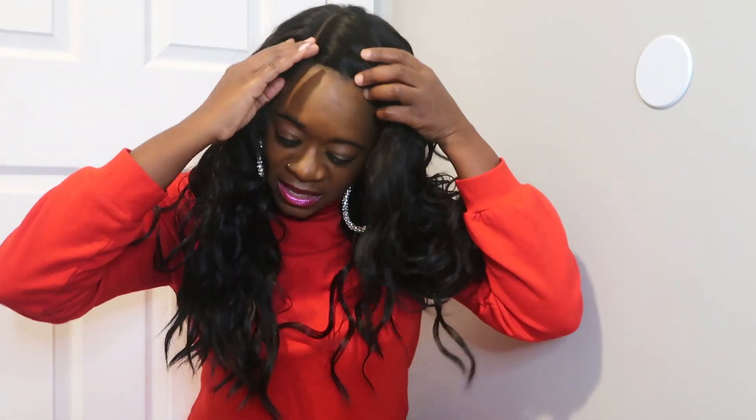I'm feeling hella sexy — I'm ready to find a mistletoe and kiss a stranger, that's how I feel wearing this wig. It's really nice and pretty. I don't have anything bad to say about it — it is not tangling at all. I've been moving all around because you know I love hoop earrings. There is nothing bad I'm gonna say about this wig.